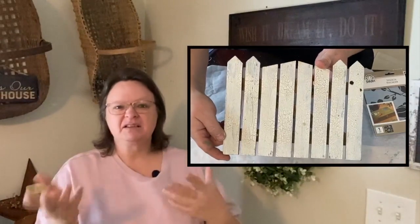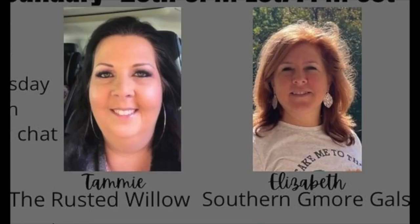And a little picket fence piece that I picked up at the Goodwill quite a while ago. I wanted to use it and put these stencils on there. Before we get started I'd just like to let you know that this is a collaboration with Tammy at the Rusted Willow and Elizabeth at Southern More Gals. This is a Third Thursday Thrift Flip — an open invite collaboration. I will have their channels linked down in the description below, and also the playlist to this collaboration with all the other creators that have joined. Go check those out after you watch my video.